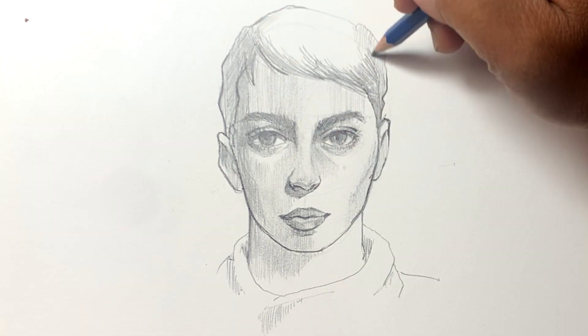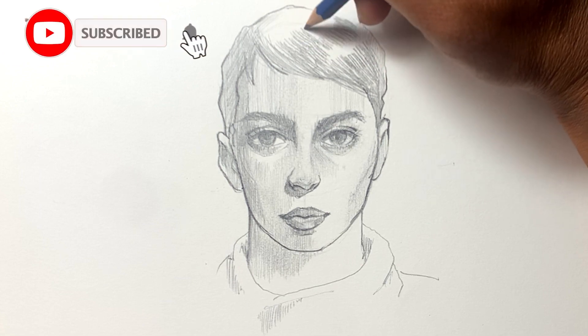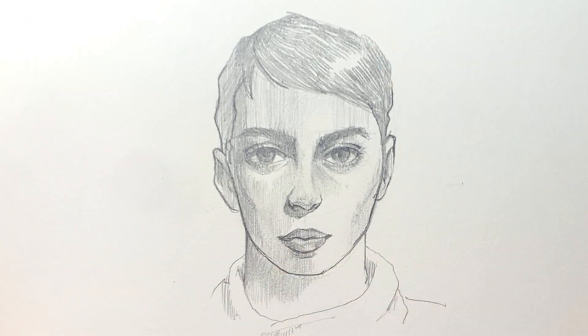If you enjoyed this video, please give it a like and subscribe for more videos so you can learn to draw better. Thanks a lot for watching, I really appreciate it, and have a great day. Bye!